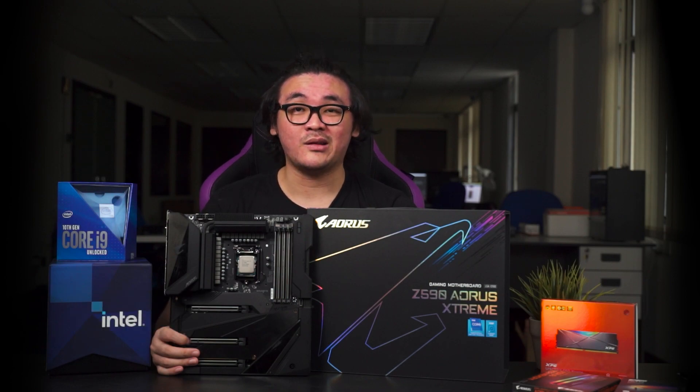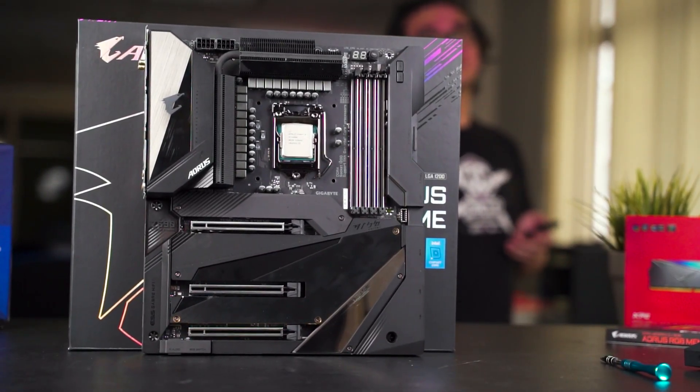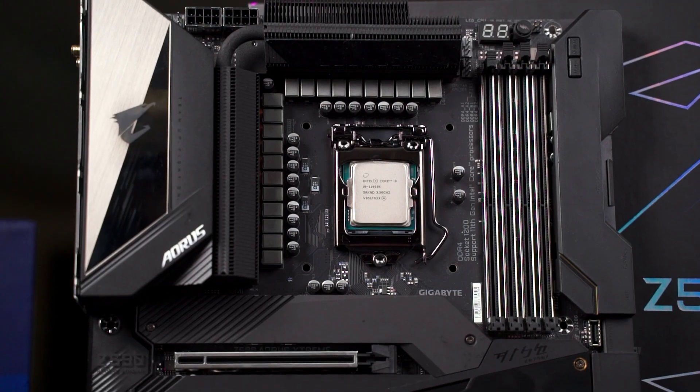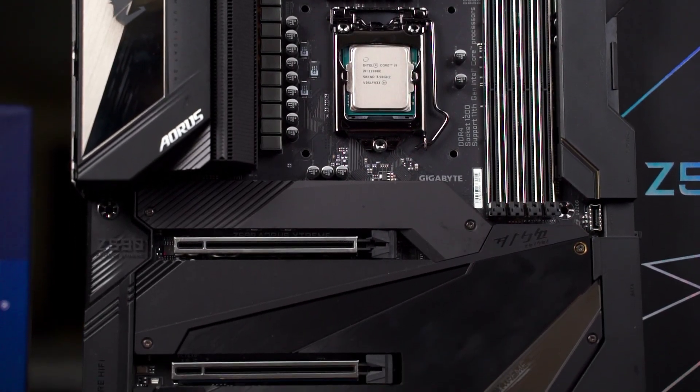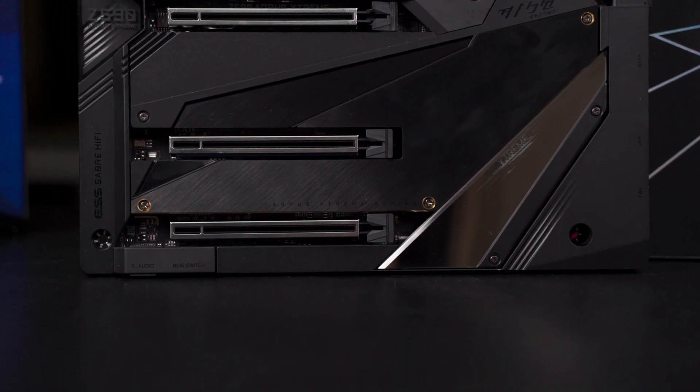It's been quite a while since Gigabyte announced their new Z590 series motherboards, and finally we managed to get our hands on one. What we have here today is the top-end offering, the Z590 Aorus Extreme. For a top-end motherboard, you can expect high-end features and accessories. Starting with the design, it has a minimalistic look that fits the taste of enthusiasts who don't want a fancy or over-exaggerated design.